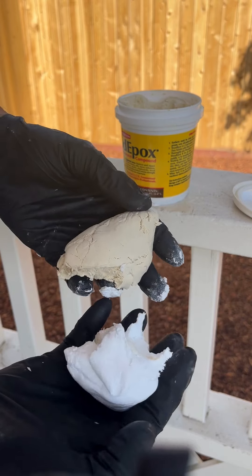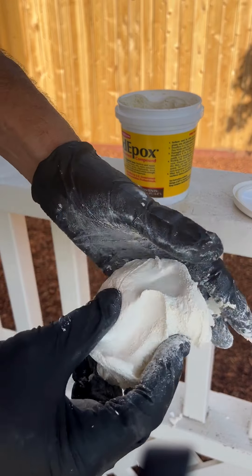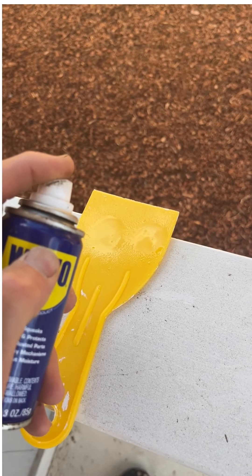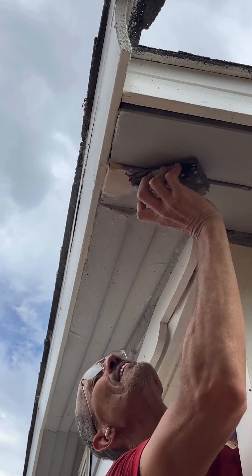I'm going to show you how to repair a dry rotten eave with wood epoxy. It's fast and permanent and it's actually kind of fun. I'll also show you a secret spray to make the job go quickly and smoothly.